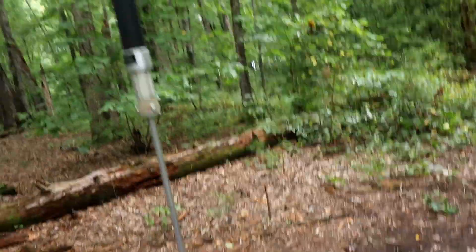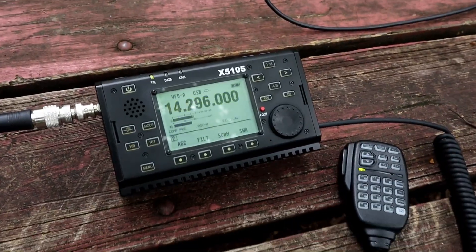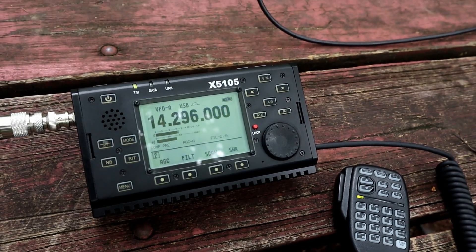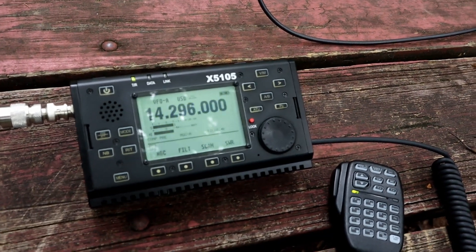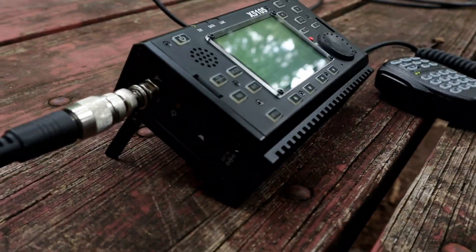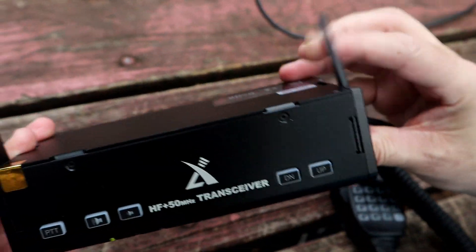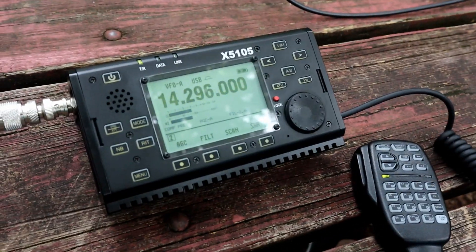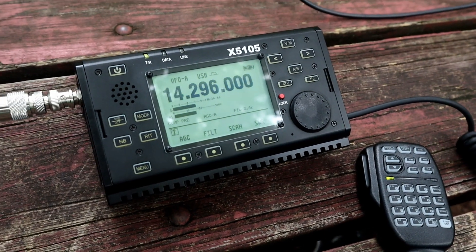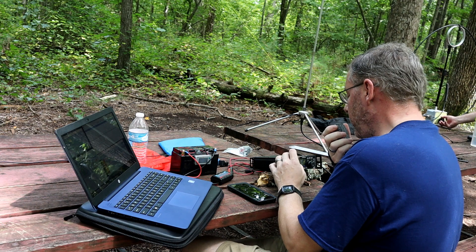Here's the X5105 on 20 meters, running off the Super Antenna MP1C. We're on 20 meters — great sounding signal, and I think you said we've got an Austrian station here. Yeah, Austria. You can see the signal strength is great, radio sounds great. Like I mentioned, my radio has feet and stands up so you don't have to put a stick or a rock under it — a great little pop-out feature. Anyway, here's the X5105 running and sounding great off these little portable antennas.